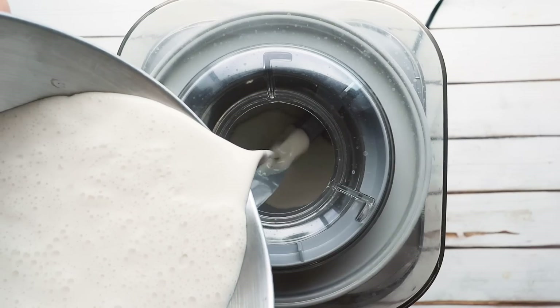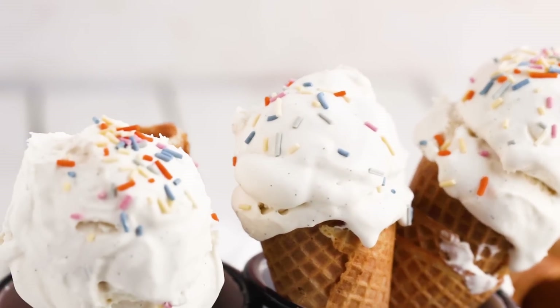I just wanted something super simple, so that's what this recipe is. I am going to be using an ice cream maker to churn my ice cream, but if you don't have one just put it in a container, pop it in the freezer, and let it freeze. You're left with delicious ice cream.